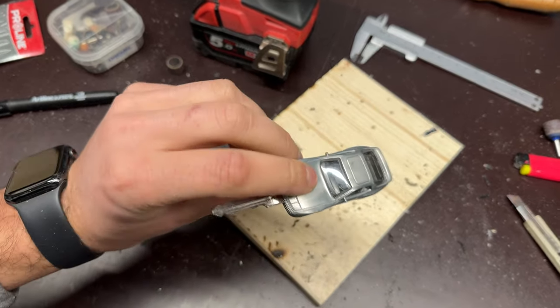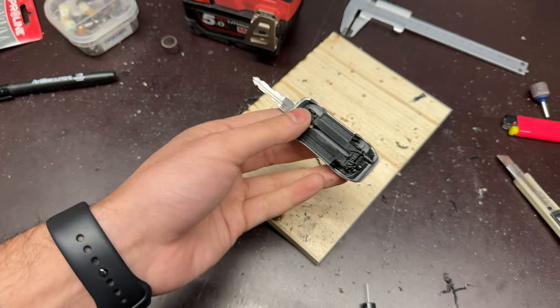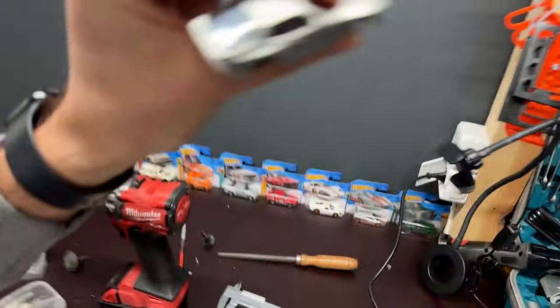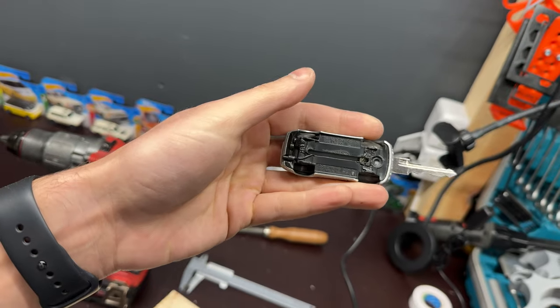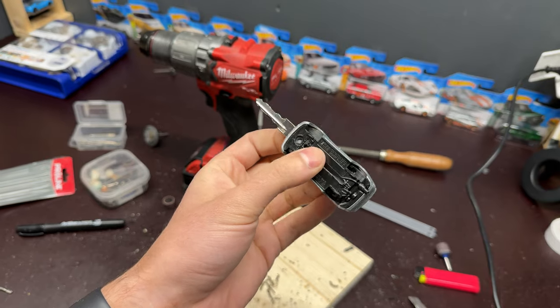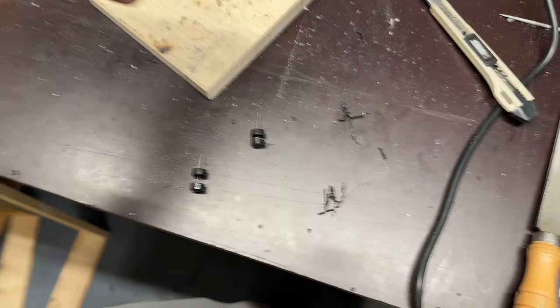Nothing is wriggling inside. I really didn't expect it to turn out so well. Now I think I need to bond it in, and there's one thing I need to clean up inside. I actually started to like it — everything looks great. Now let's try to fill up this hole here with plastic chunks.